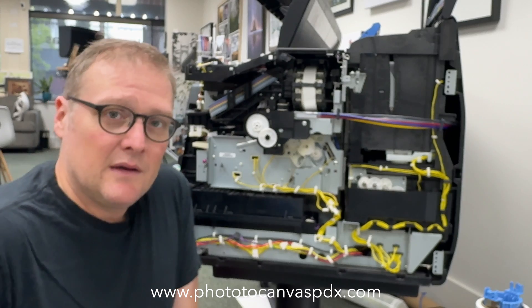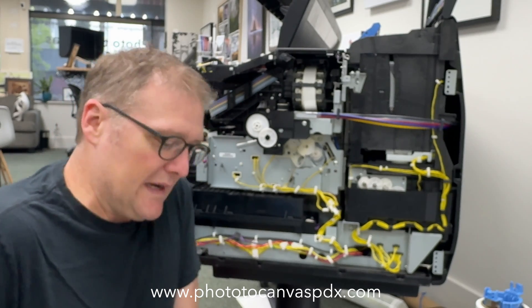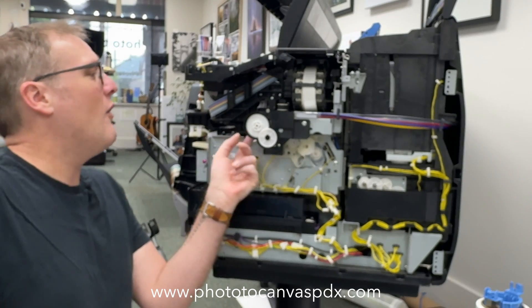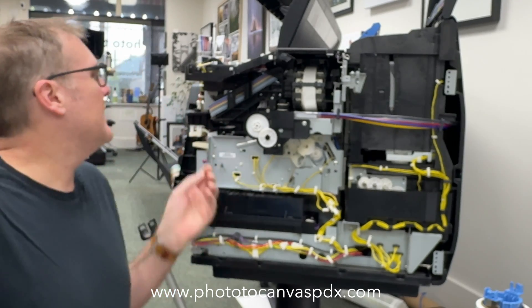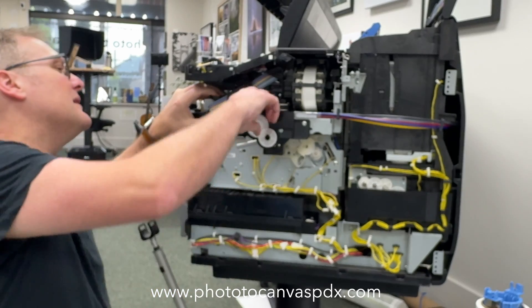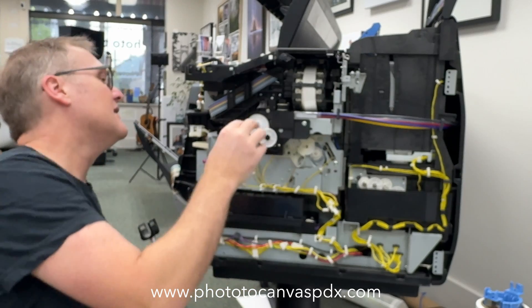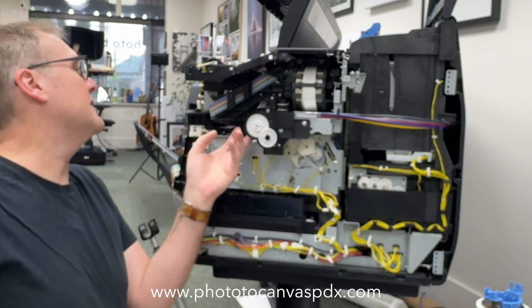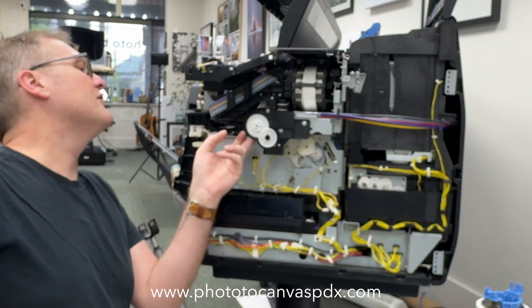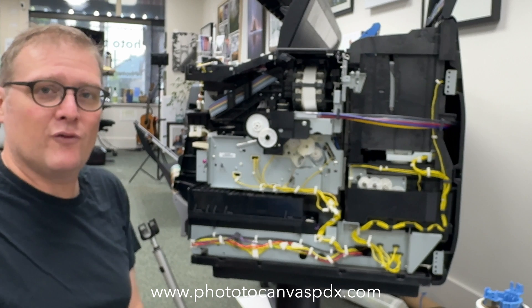I'm hoping to use this printer today so I don't really want to wait. That's attached to the carriage and the carriage can't move any further toward it — this is reattached just like it was. So I don't understand what could possibly cause those to connect, but I'm just going to go for it. It's back together.